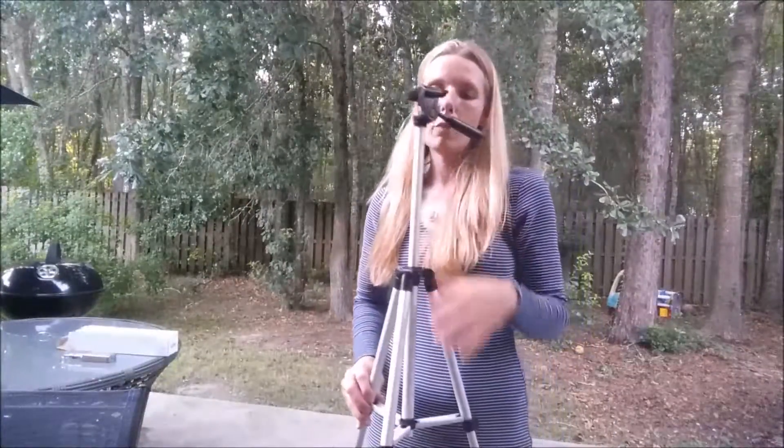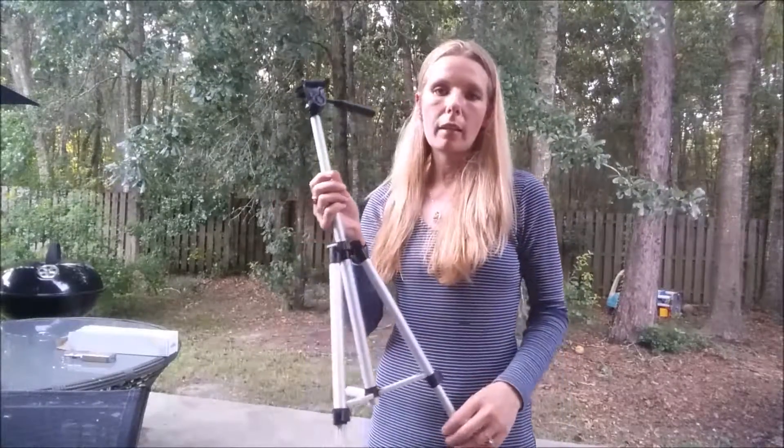This tripod is very lightweight so it's easy to take around with you in its little bag that it comes with.